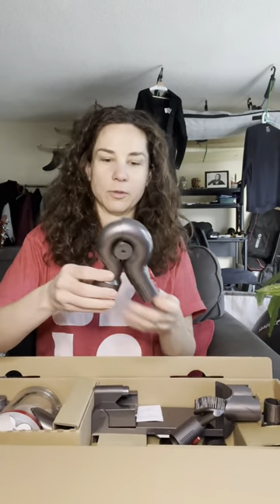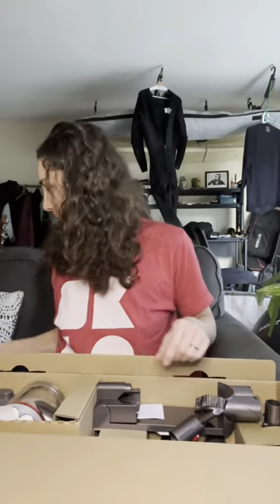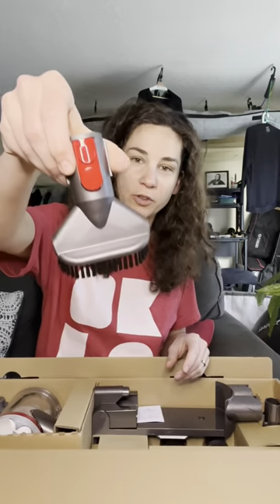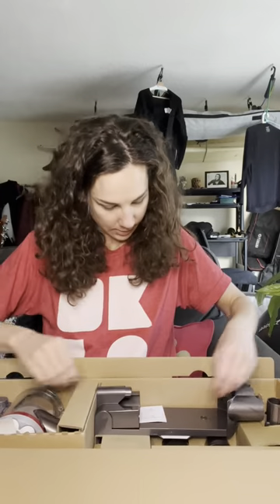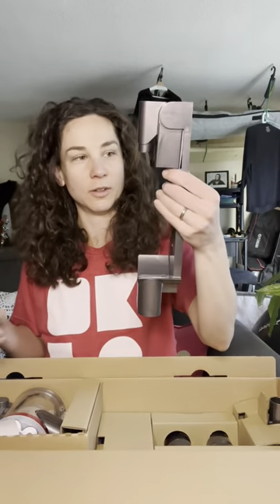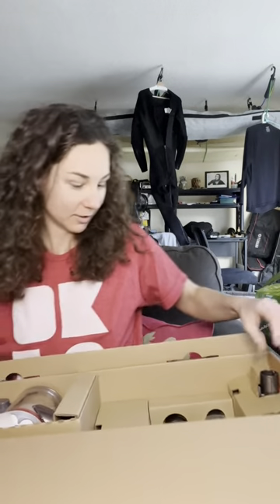This one looks like my intestines — this is why I get constipated. Okay, and then we got this brush too. All right, and then this is the wall mount so you can stick it on your wall and show it off to all your friends.